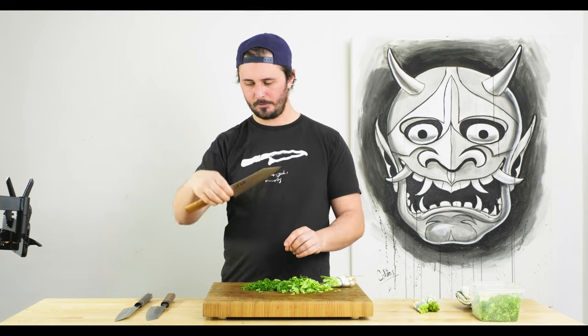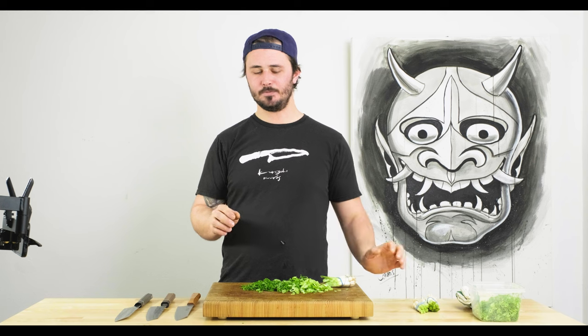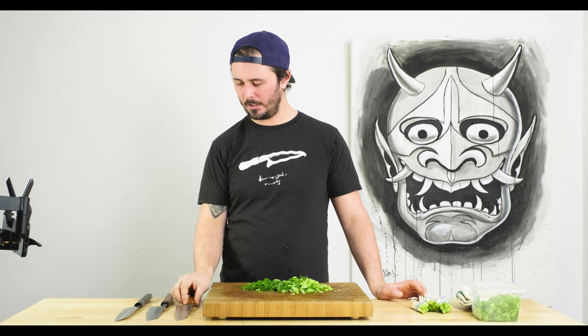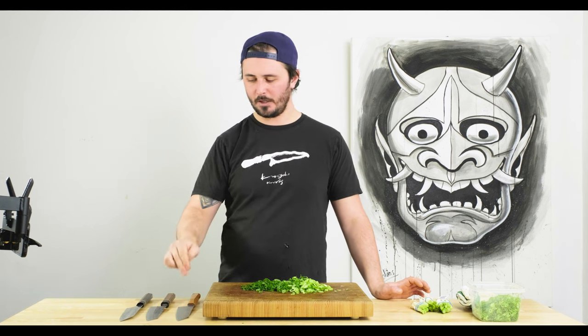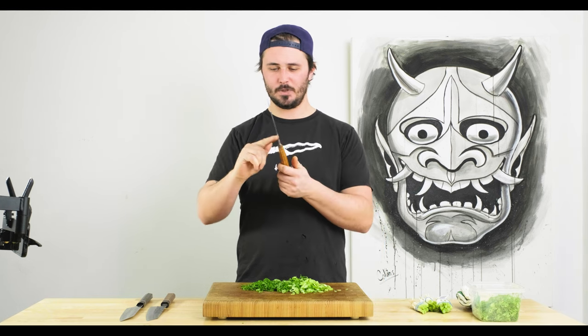The Fukakuryu struck a really nice balance between a really nice rocking feel but also good at the push and pull. The edge really held up super well — it felt screaming sharp the whole time I was using it. In the hand, it's hard to argue this one is not the best feeling: spine, choil, handle, and balance point all really work well together. This guy just had that little je ne sais quoi.